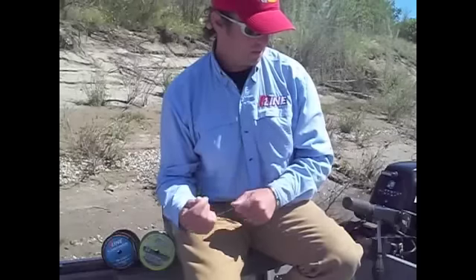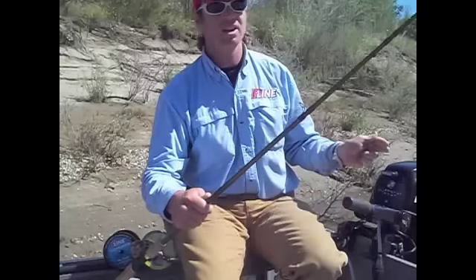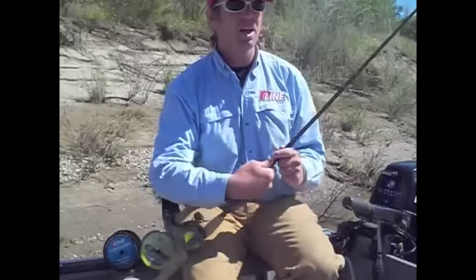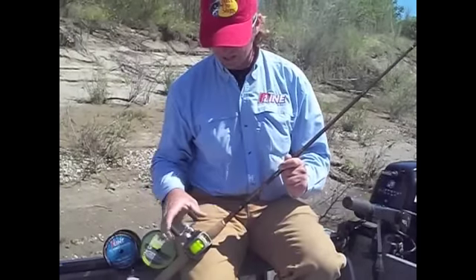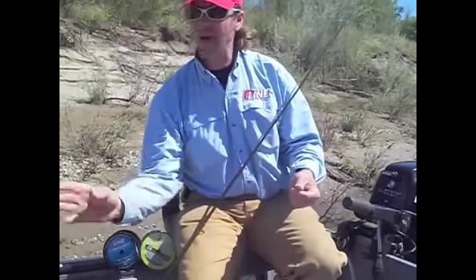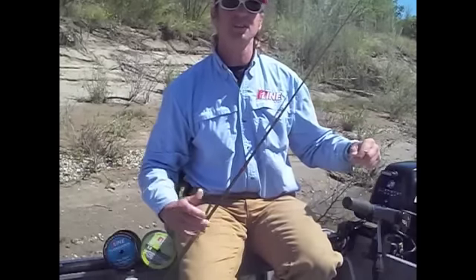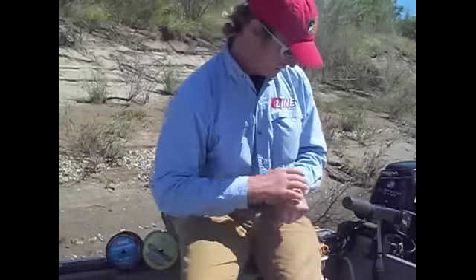I want to rig up a rig for you. I like a seven to seven-and-a-half foot rod — you want one with a real soft tip, and you want your reel to have a real good drag. I like to use this real high-vis line so I can see it. I run five, six, seven lines out of the boat all the time and I want to be able to see them. It doesn't affect the stripers at all.